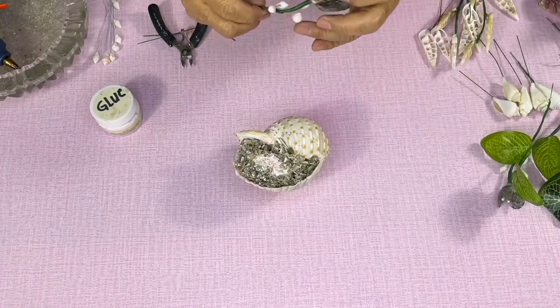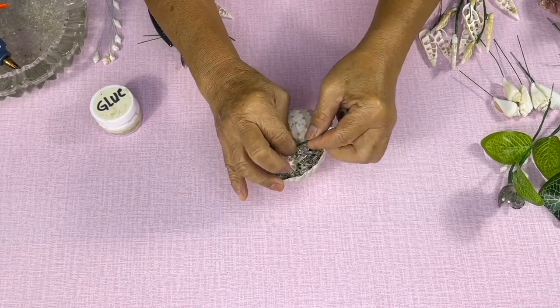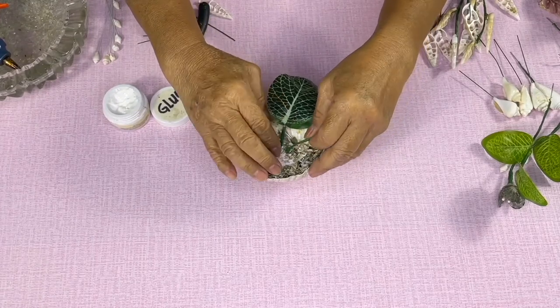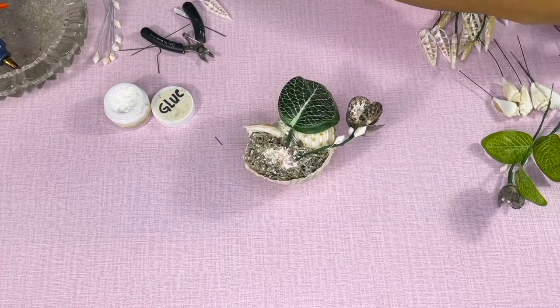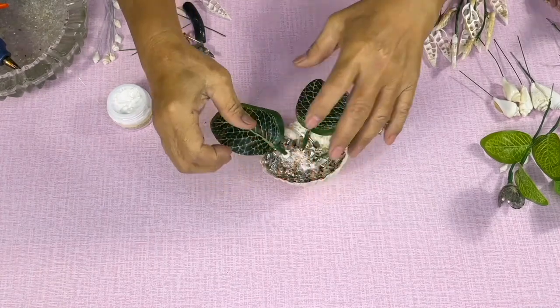And now we are ready to arrange our seashell flowers. Stick all the wires with seashells into the styro. Don't forget to dip them first into the white glue. Use any artificial leaves that match your seashell arrangement.